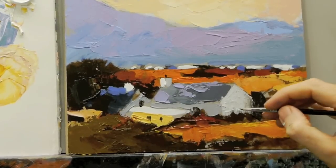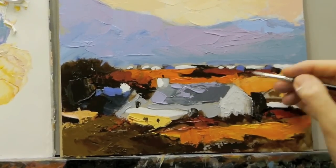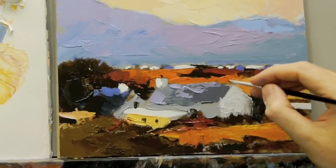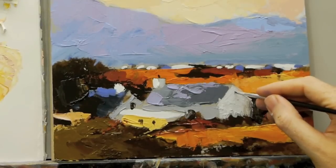I'm just resting my finger on the edge of the actual painting to help me with a bit of balance — it gives you more control with the brush — just so I can put in the window here.